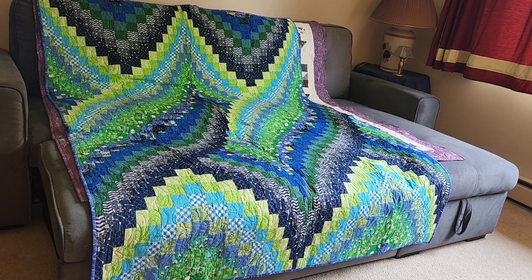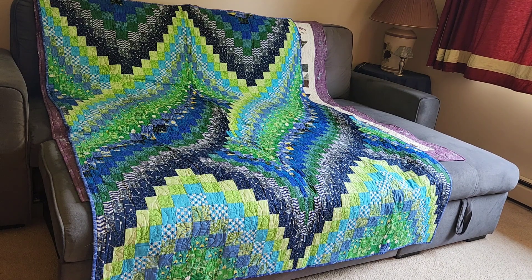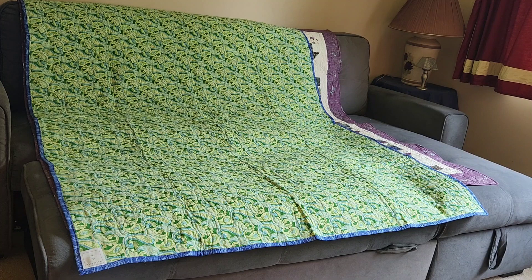This is number 69, a Bargello pattern called Cosmic Twist from the Twist and Turn Bargello quilt book by Eileen Wright. It was quilted with a pantograph called Drip and quilted in 2019. I chose the Drip pantograph because it reminded me of splashing in a pond — with the blue and green colors it reminded me of water and pond-like things.